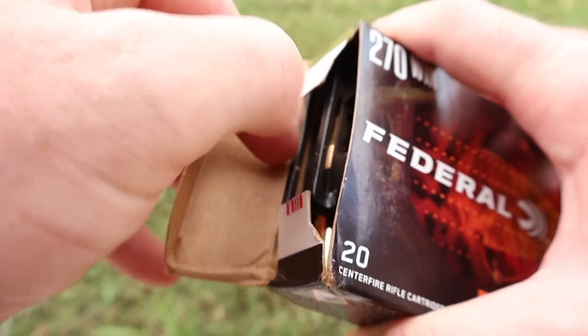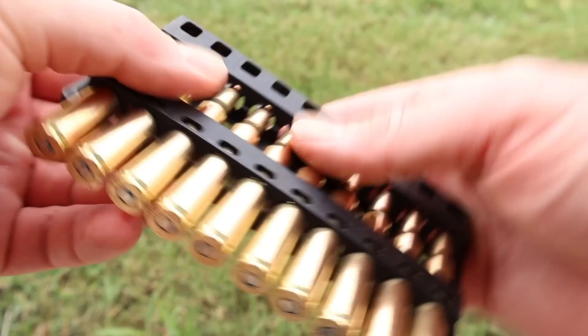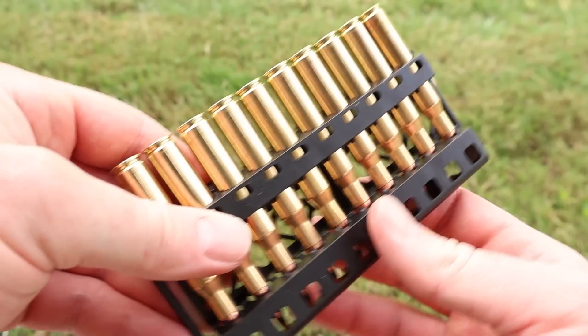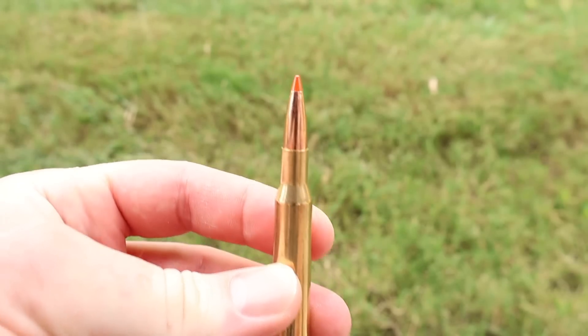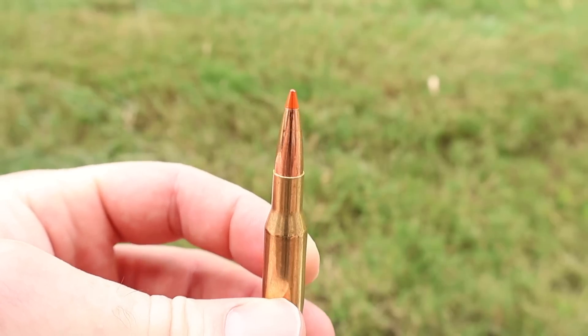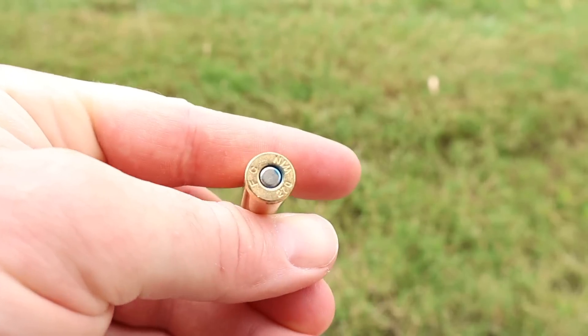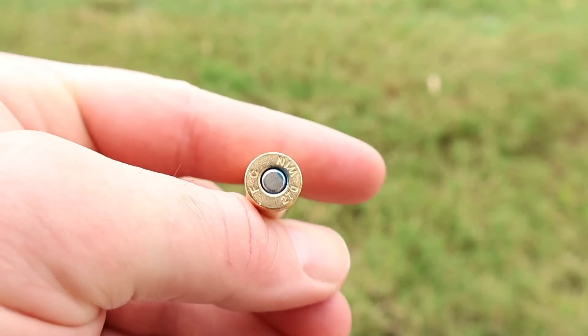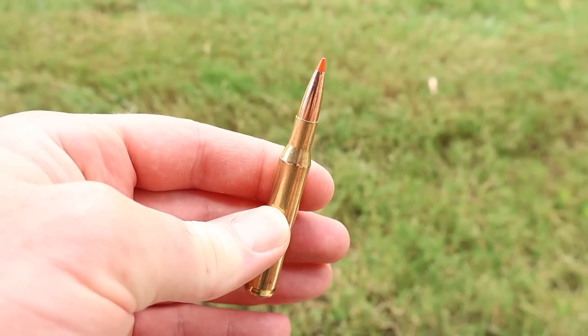Let's go ahead and open this stuff up and take a look. It comes in your standard Federal plastic ammo holders — nothing crazy there. Let's whip one out. There it is — there is your Fusion Tipped. It's got your orange polymer tip on there, nice clean looking brass. And yep, it's got the blue sealant like most Federal ammo has.